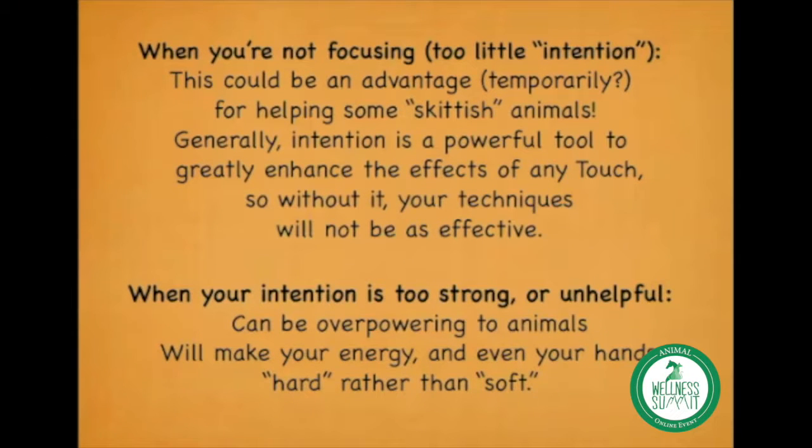For some skittish animals, you might want to go in the direction of less intention — maybe even casually massaging them while you watch TV, if that makes it easier for them to receive touch. If having you focus all your attention on them is too much at whatever stage they're at, that could be a temporary exception. But in general, not focusing on what you're doing — like watching TV — would be an example of too little intention.